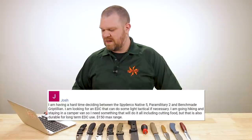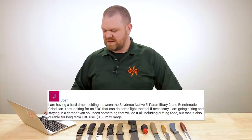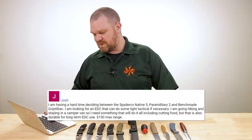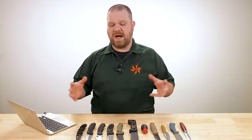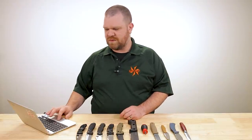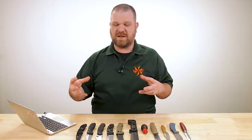First off this week comes from Josh. I'm having a hard time deciding between the Spyderco Native 5, Paramilitary 2, and the Benchmade Griptilian. I'm looking for an EDC that can do some light tactical if necessary. I'm going hiking and staying in a camper van so I need something that will do it all including cutting food, but it's also durable for long-term EDC use — $150 max range. We kind of touched on this in one of our Between Two Knives episodes with me and Seth, covering outdoor EDC with a little tactical usage combined. Food prep is a new element here, and there's so many push and pull requirements for this blade that there's no one easy answer.